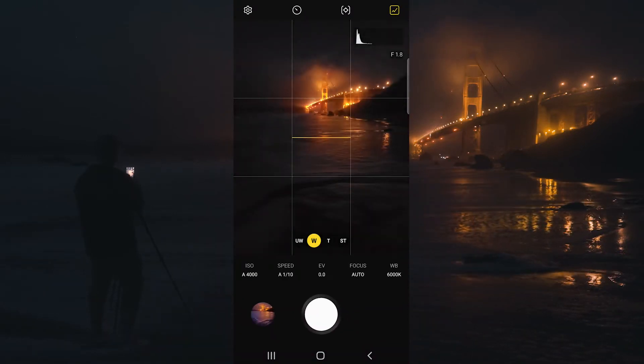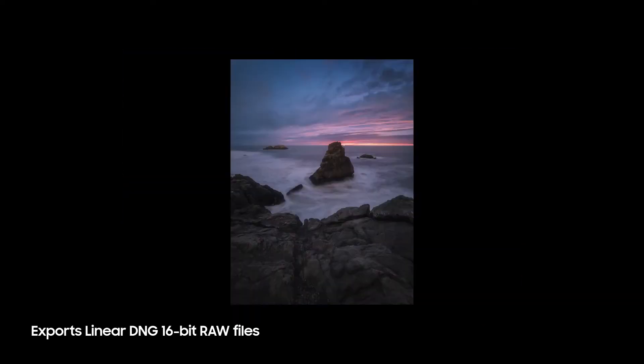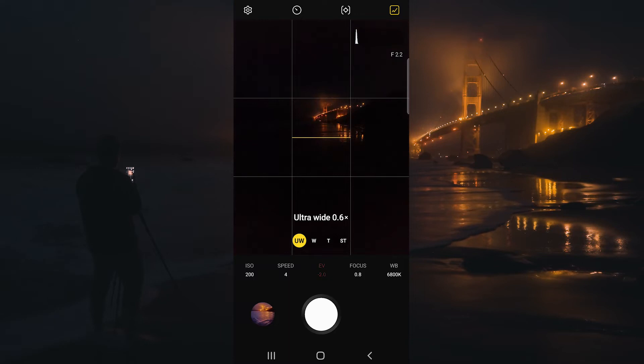The standard camera application does allow for raw files, but what I love about the Expert Raw app is it allows for 16-bit raw DNG files and HDR multi-blended raw files. We also have the ability to change to any of our different lenses on the camera.